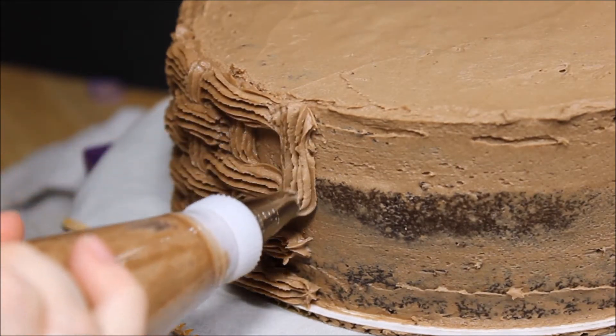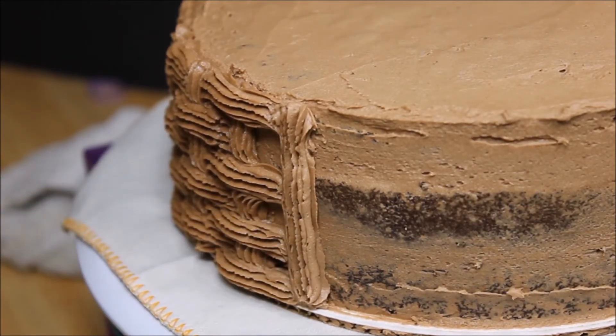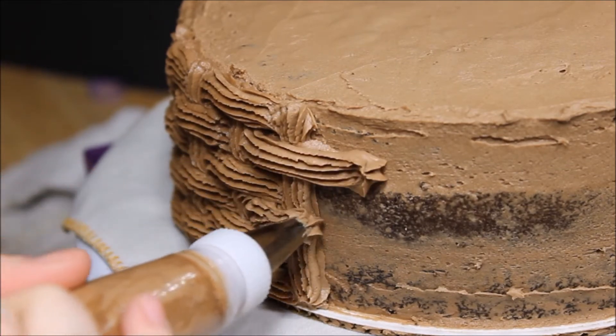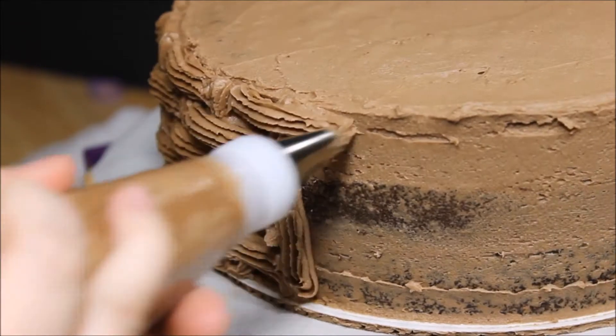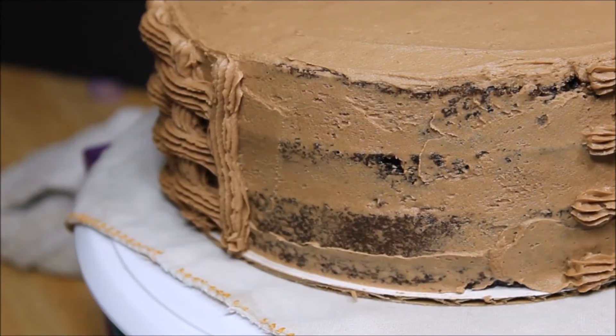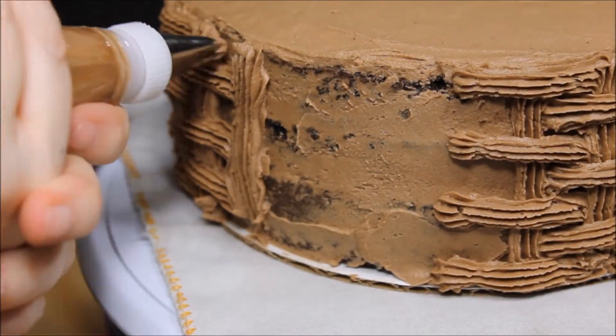All you're going to do is draw a straight line down, and then you're going to do your horizontal lines. Make sure there's room in between each line so you can fit your other lines in between it.